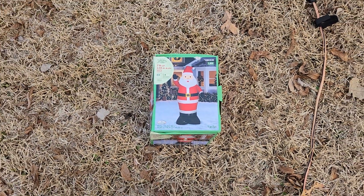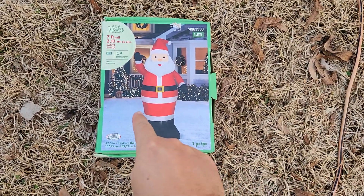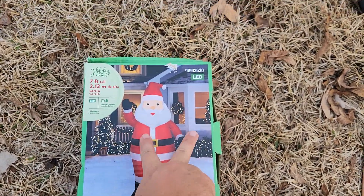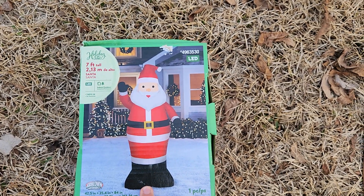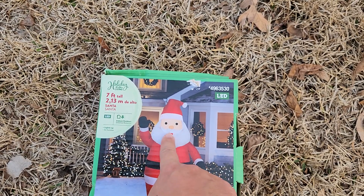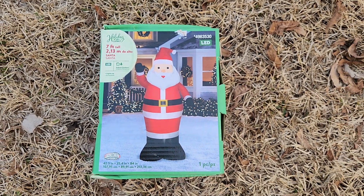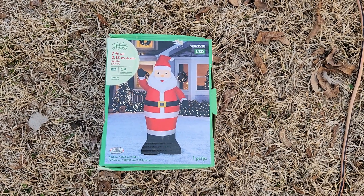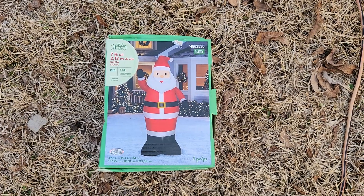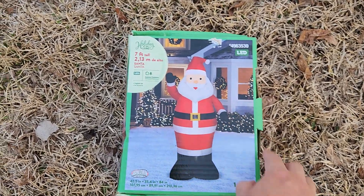What up my fellow holiday decorators, we're back with another inflatable review. This is another seven foot Santa — this is the one I picked up from Lowe's. I will say right off the bat, I don't know, he just looks funny for some reason. I try to buy all the ones from Walmart, Home Depot, and Lowe's because I like comparing them, but there's just something about his look that I'm not super crazy about.